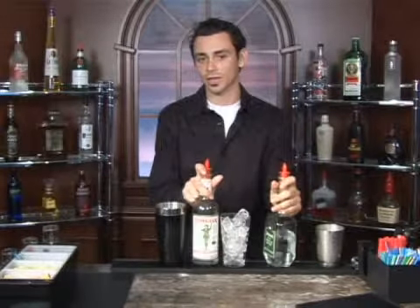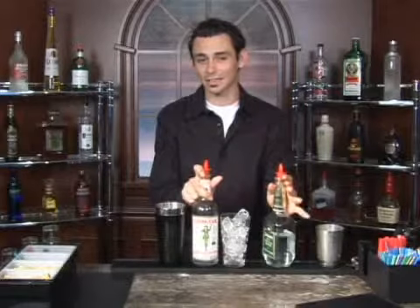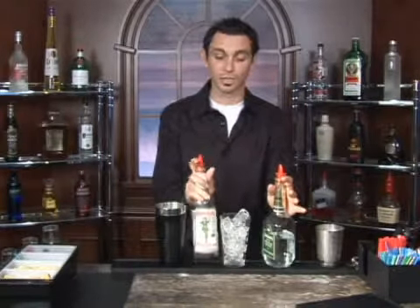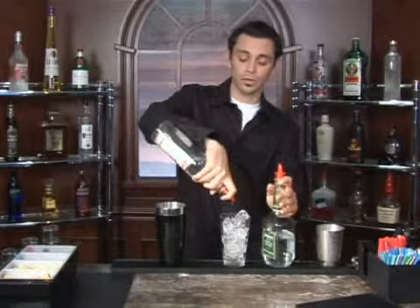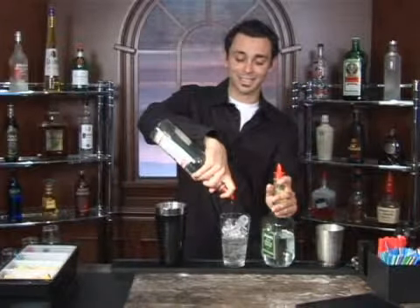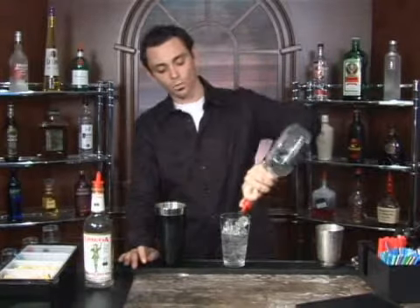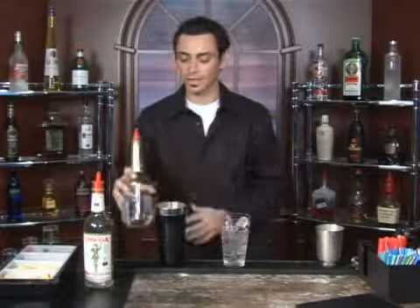Since it's going straight into a cocktail glass, we're going to want to do two to two and a half ounces to about half an ounce. That gives us our two and a half ounces — give or take — which is going to give us our four to one parts.